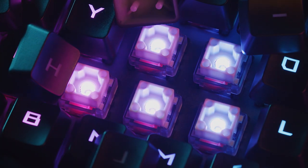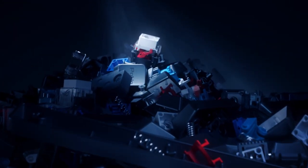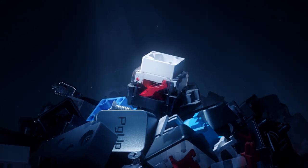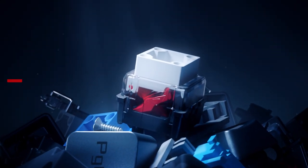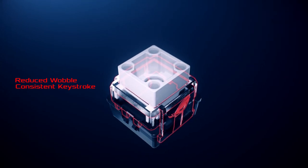One of the problems we encounter with most traditional mechanical switches is keystroke wobble and force inconsistency when keys are pressed on different areas of the keycap. We've redesigned the keycap structure and movement mechanism to solve this problem. ROG RX switches have a unique hollow square stem to limit key wobble.